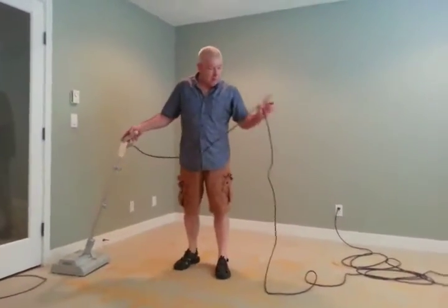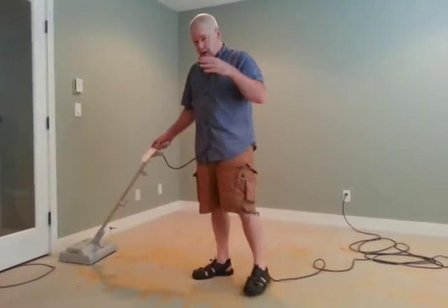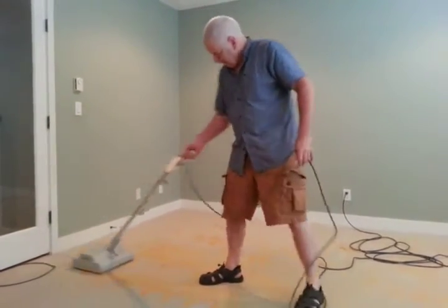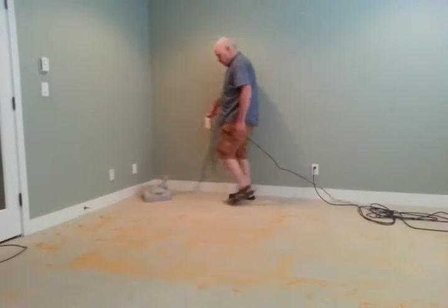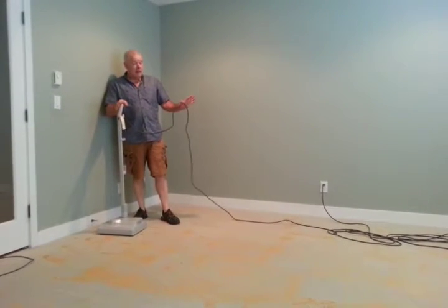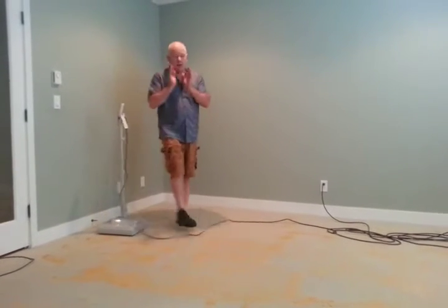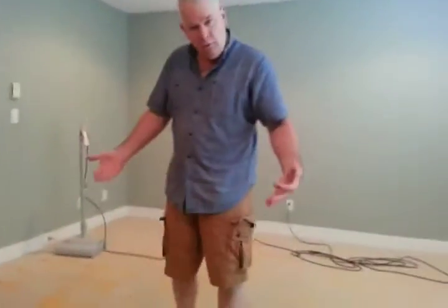So again, I've done north-south, now we're going to go east-west. That's the last pass, then I'm going to go back in the original direction again. You can never over-use this machine — it'll never over-wet. You can't over-use it, so you can keep going. If you think it's still coming out better with more scrubbing, go ahead — it's fine.